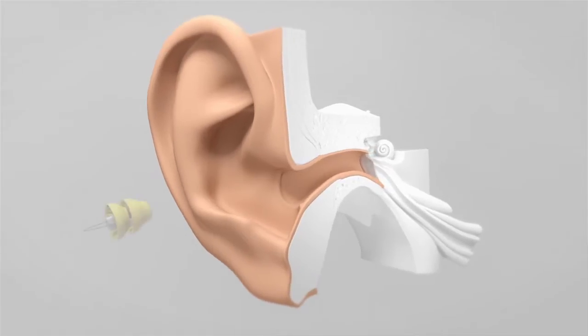The placement deep in the ear canal allows us to use the ear's natural sound transmission properties. This leads to excellent sound quality and localization, and provides a truly natural sound experience. The sound is amazingly natural because the Lyric is very close to the eardrum — just four millimeters away.